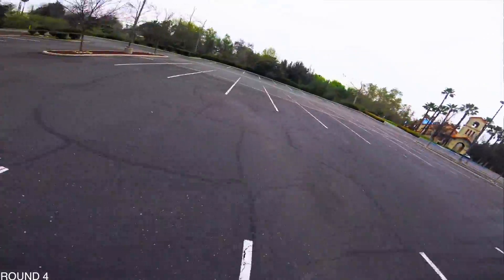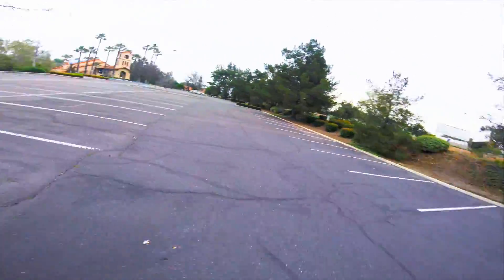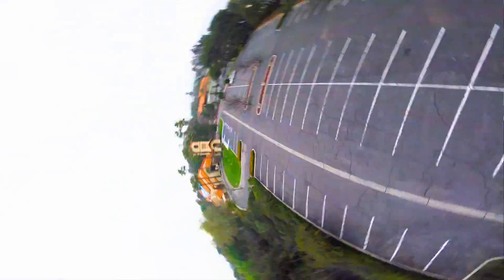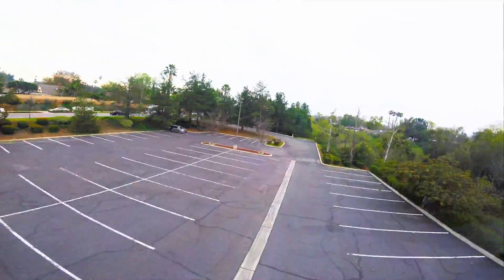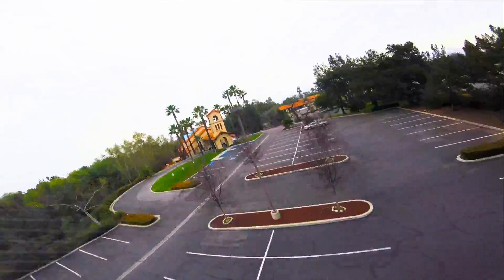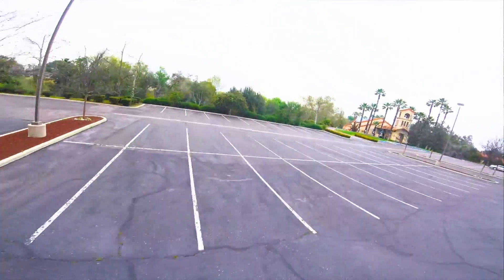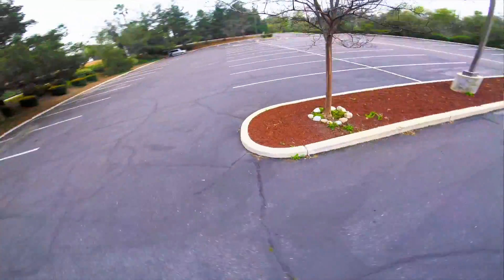All I did was change the TPA on my PIDs. Basically what TPA does is when I get above 1650 on the throttle, it's going to lower my PIDs by 25 percent. Throttle sits at around 1500 in the middle. I kind of like how it's feeling right now — feels pretty good, hopefully it looks pretty good for you guys too.